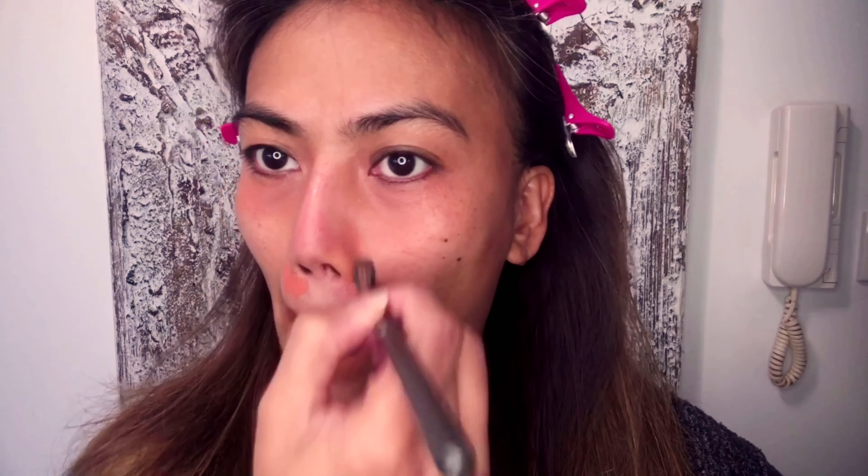Don't forget your skincare routine. Step number two: corrector. I do have dark under eyes so I use orange or dark peach to lighten the dark areas such as under eye, around my nose, and around my lips. Don't forget to blend. The brush I use for blending is MAC 224S — just blend, blend, blend.